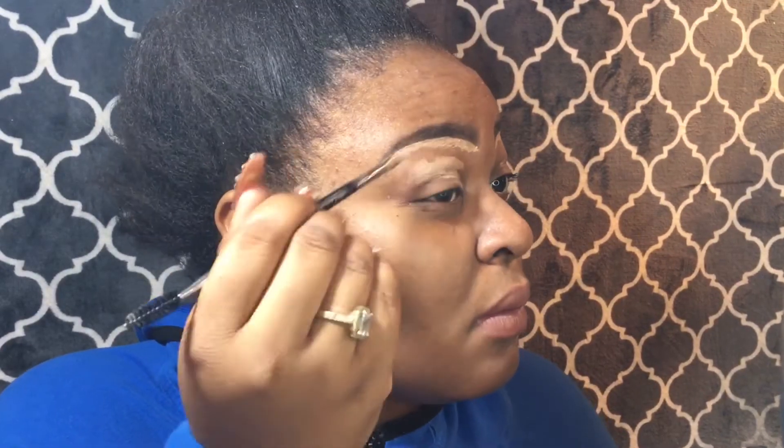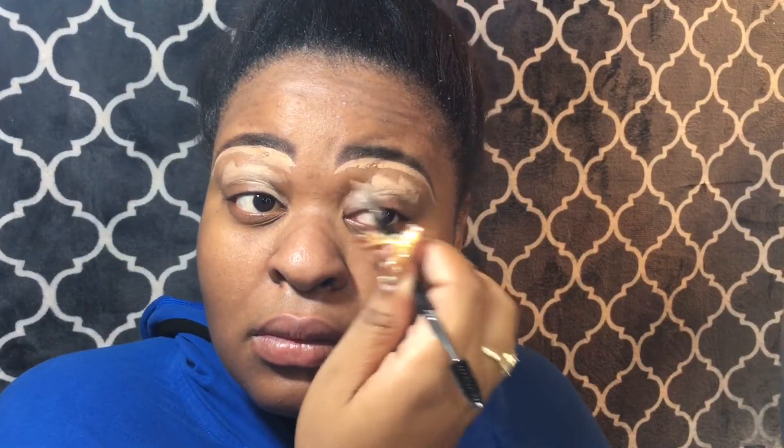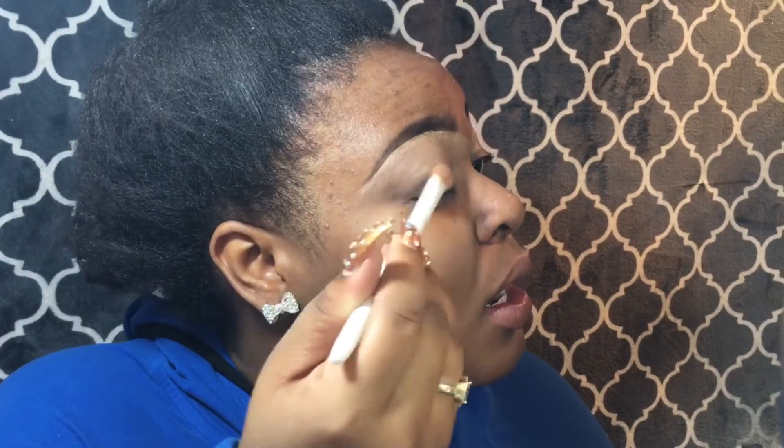We're going to take the leftover concealer on that brush and put it over my eyelids so my shadow can blend and look smooth. Then we take our blending brush — I only use this brush for blending concealer. The next time you do your makeup you don't want to use it for something else and end up with the wrong color on your face. Blending is the most important part for a beginner; the better you learn to blend, the smoother it'll look in different light.